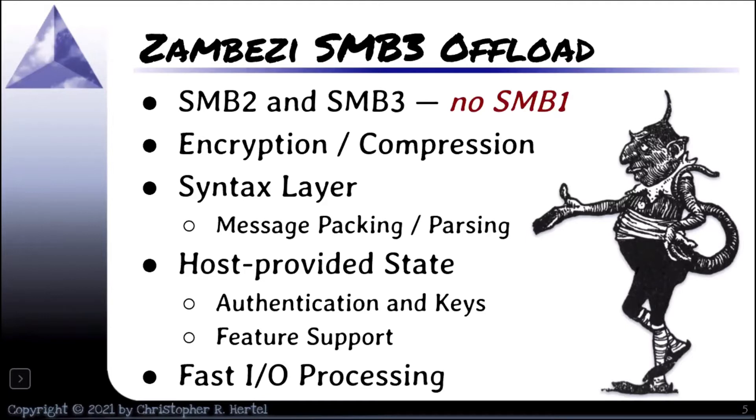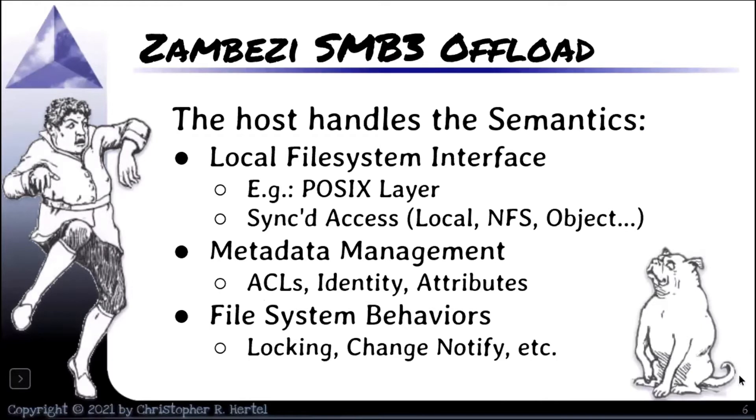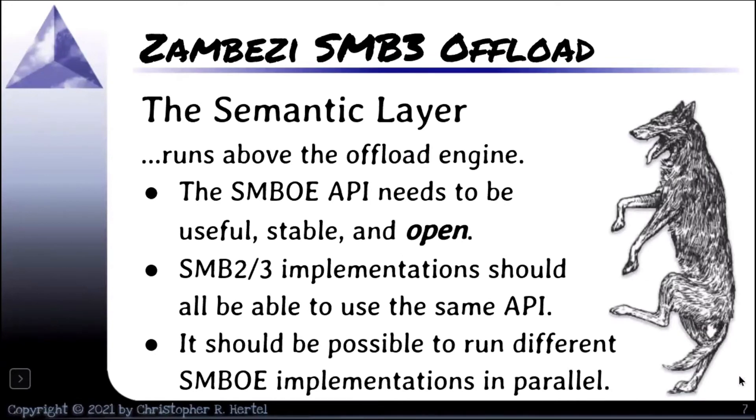The whole point of this is to generate fast IO processing to improve performance. Running the transport on a card would be a good idea — that way you're not worried about which particular transport you're using. TCP, NBT, QUIC, RDMA — all could be done on the offload card. The upper layer would then handle the semantics: all the file system semantics, POSIX layer, synchronized access with local file access, object stores, NFS, metadata management — all that kind of stuff that happens at the upper layer in Samba, for example. This all has to run above the offload engine.